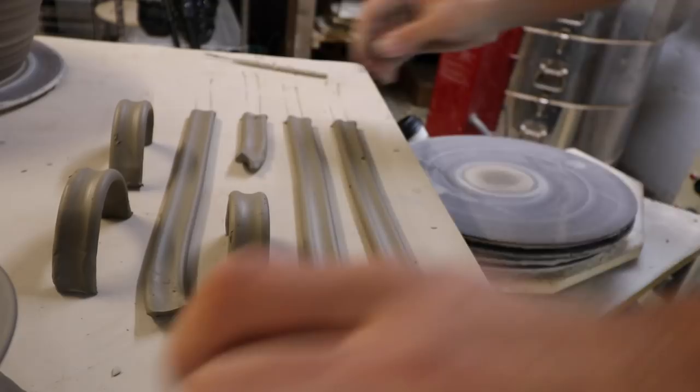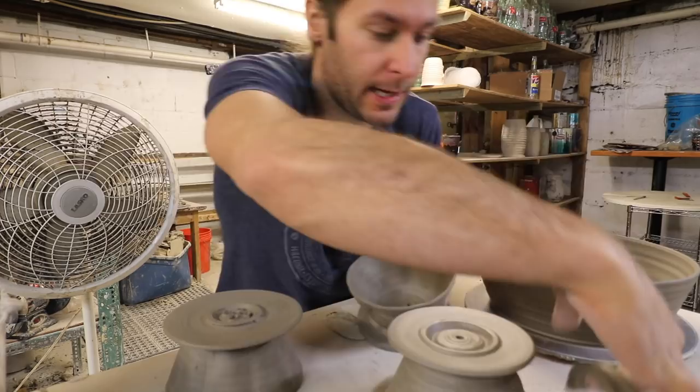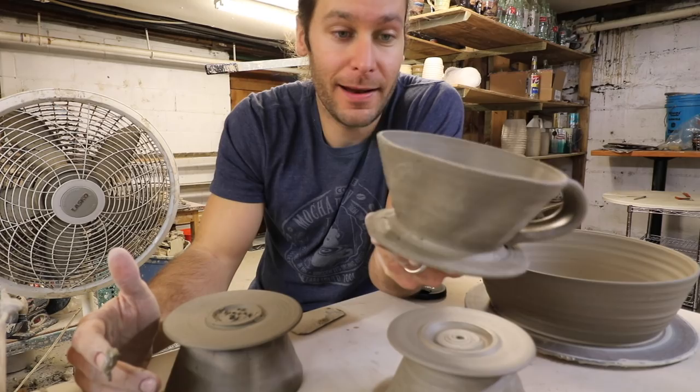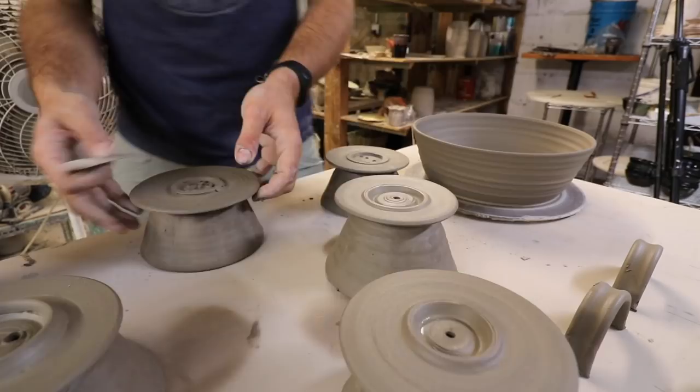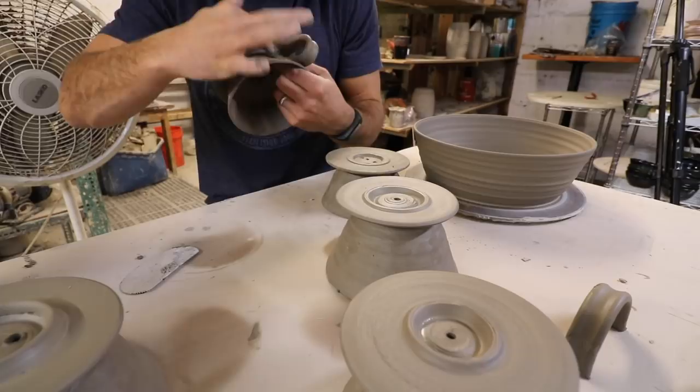We got our handles extruded and ready to be put on. You're just going to put on a handle like you would normally put on a mug. I just got to put the rest of the handles on these, kind of smooth out those holes in there, and then we'll let these dry and fire them and glaze them in a few days. We got our five pour-overs done — handles on, holes all in there and cleaned up.